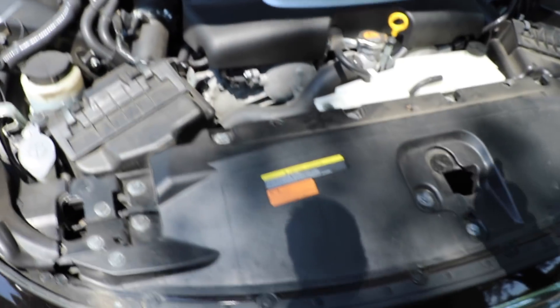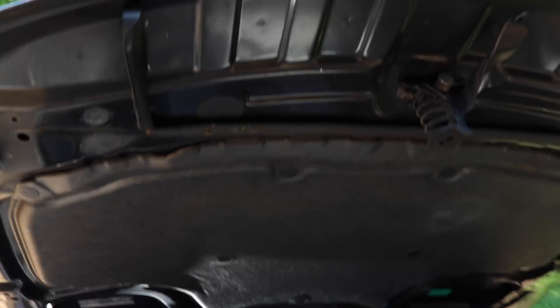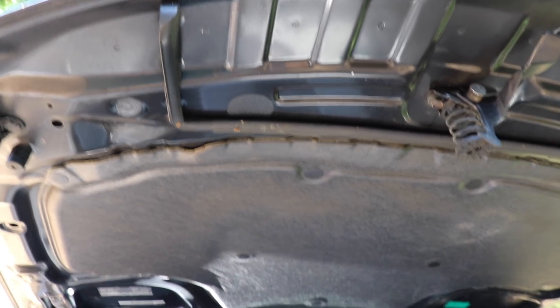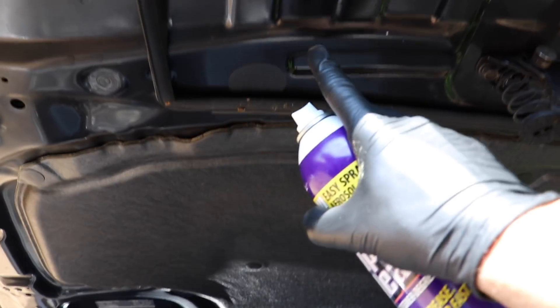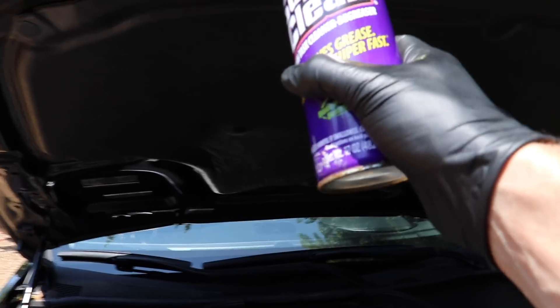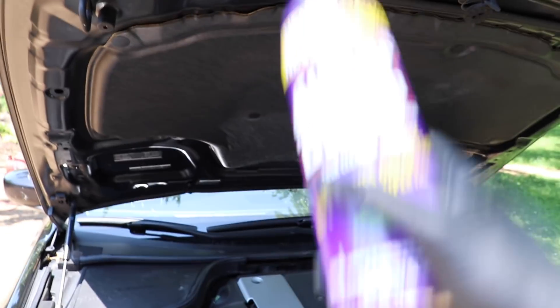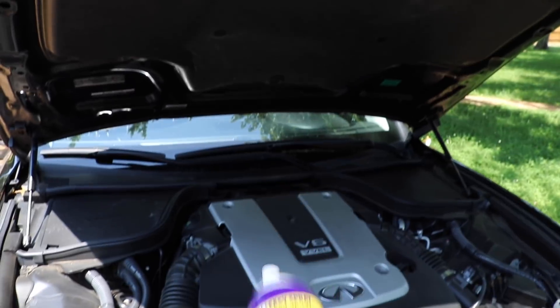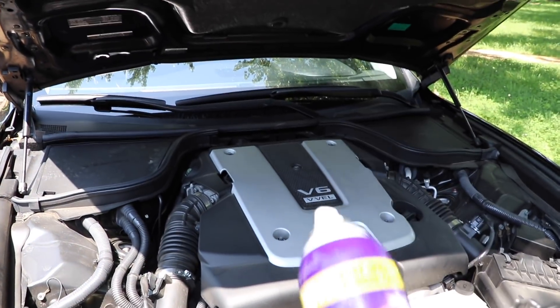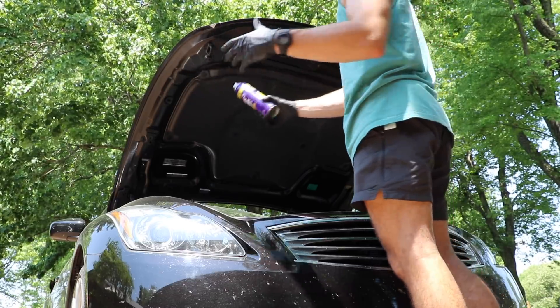But before I do that, I need to hit under the hood — very literally the underside of the hood. Because if I clean all of this but forget that, not only is my customer going to see it, but if I go to clean it afterwards, all of that dirt is going to drip on my clean engine. So I'm going to use my aerosol can degreaser and dress all of the painted surfaces under there.